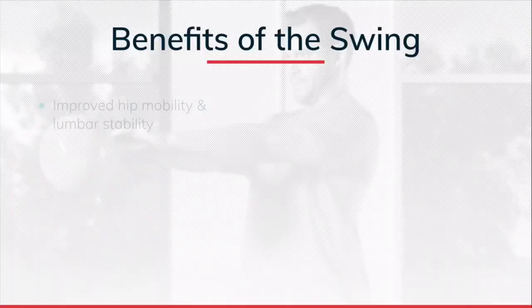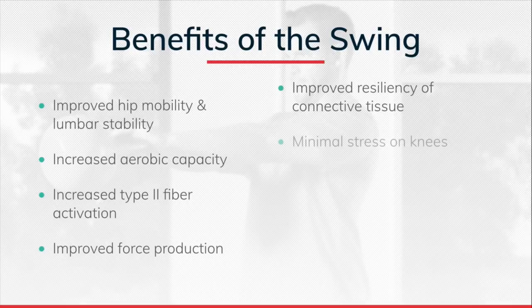Let me talk about the benefits of the swing. I had back surgery years ago — I ruptured the disc between L4 and L5 from playing rugby. What the kettlebell swing does is teach hip mobility with lumbar stability. A lot of people think the swing is bad for the back — nothing could be further from the truth. What's bad for the back is being inactive. My back hurts more sitting in an office all day or on a plane for 12 hours. Swinging a 32 kg kettlebell, my back feels fine because it's primarily hip mobility. Kettlebell training develops dynamic hip mobility while maintaining lumbar stability and straightness of the spine. It can also increase aerobic capacity.